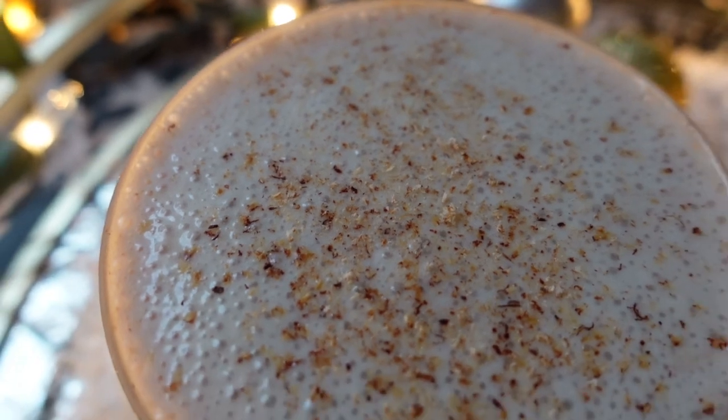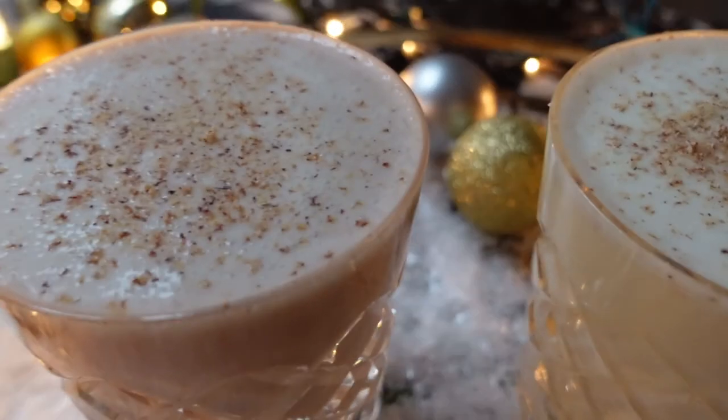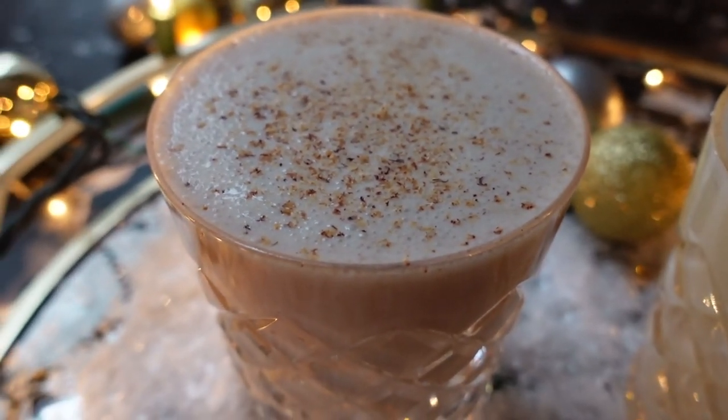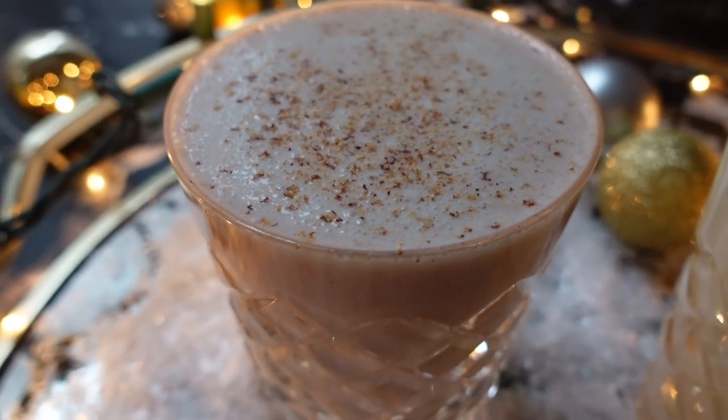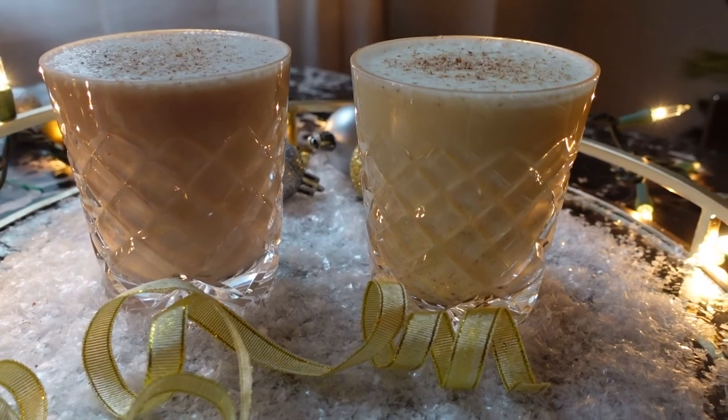This vegan eggnog is so creamy and decadent it could easily be mistaken for the real thing. It's hard to believe it's dairy, egg, and nut-free. Thanks for stopping by and I'll see you next week with another holiday cocktail video.